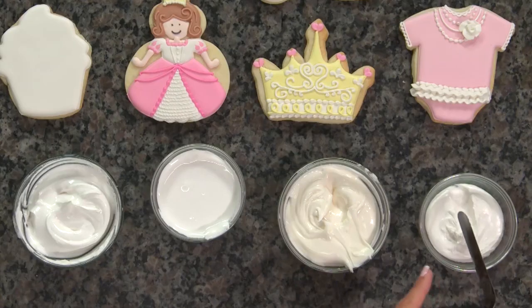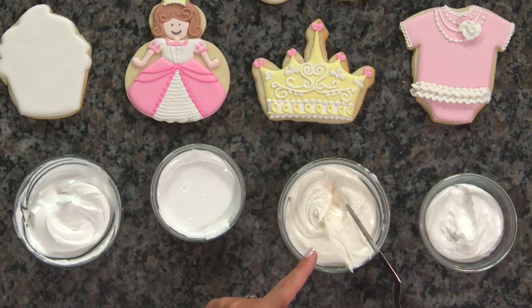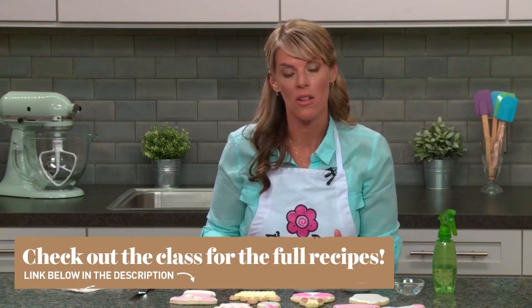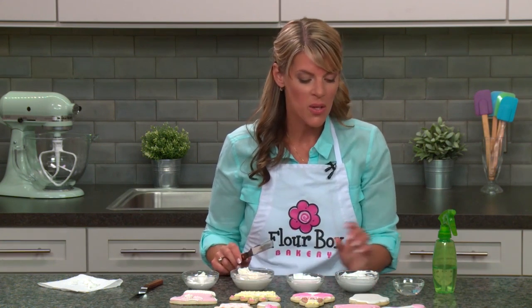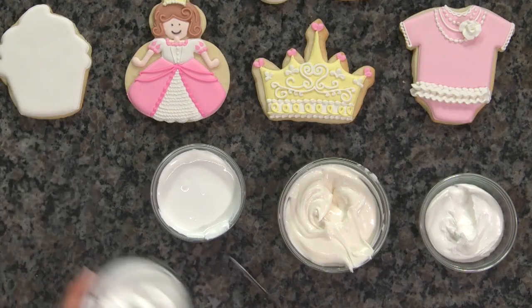How did I get from stiff to piping to my 20-second icing? I'm adding just a little bit of water to thin the recipe out. It's the same recipe in all the bowls — we're just manipulating it by adding water to reach the consistencies we need. The recipe is very forgiving; it's more important to get the right consistency than to follow the recipe exactly. It's more of a guide than an exact science.